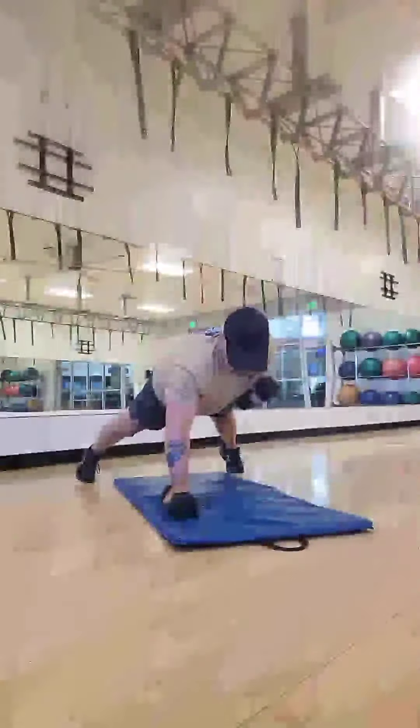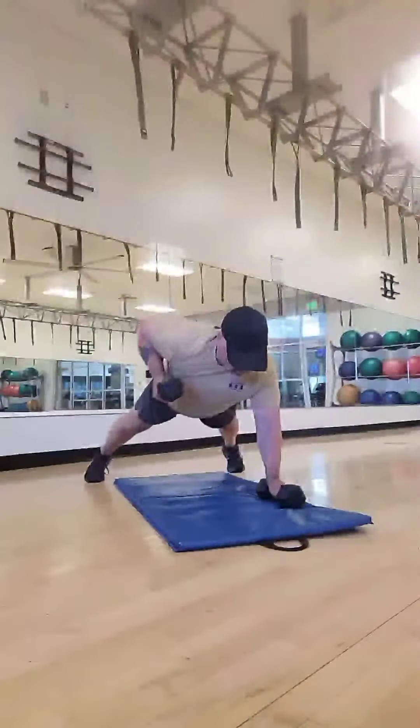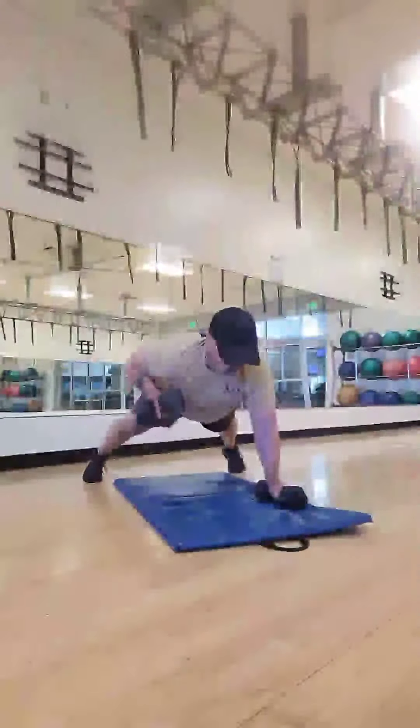Down, up, dumbbell row, down. Down, up, row, down. Down, up, row, down. Down, up, row, down.